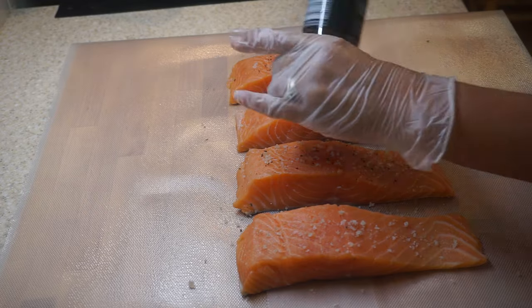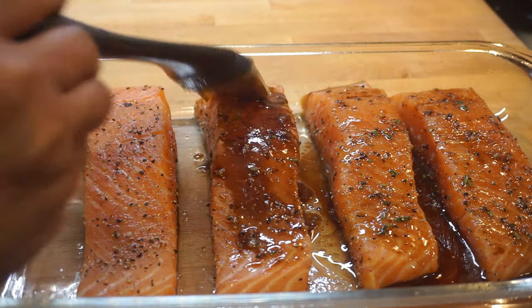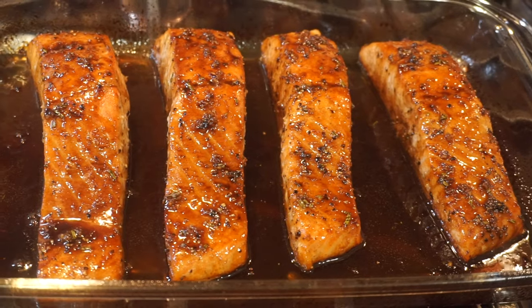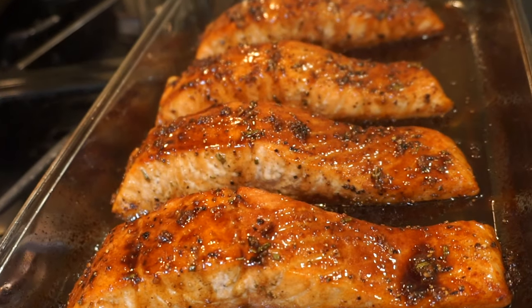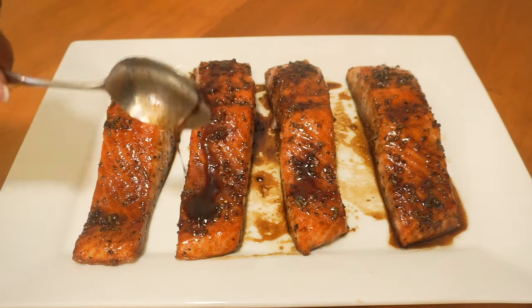Balsamic glazed salmon — a healthy and delicious restaurant-quality meal in less than five minutes preparation. Hello everyone, it's Molly from Molly's Home Cooking Channel. Today I'm going to share with you my way of making an easy, simple, and fantastic balsamic glazed salmon that everybody will die for. So let's get cooking!